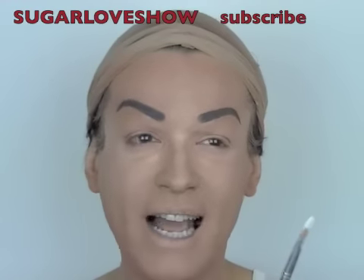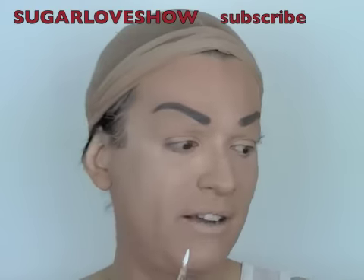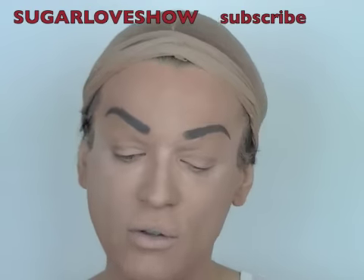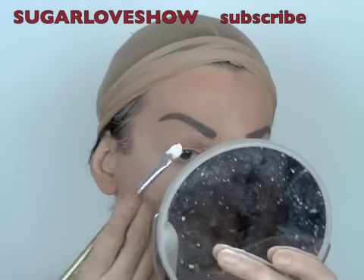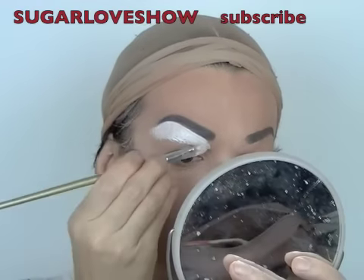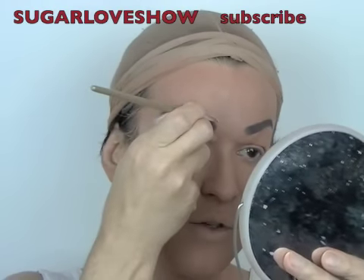I paid like one euro for them — I don't know how much that is in dollars, but it's nothing. I bought like five of them; I even have a bigger one. They are really cheap brushes but for this kind of product it's really easy and cool. So I'm going to place the cream makeup all underneath — don't worry because you're going to blend it — and then with the angled brush you go up.